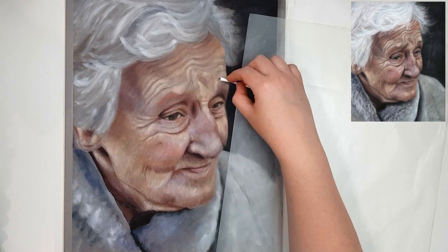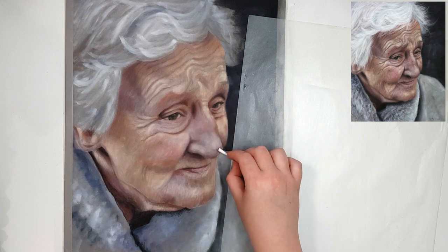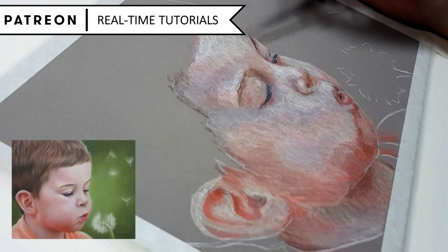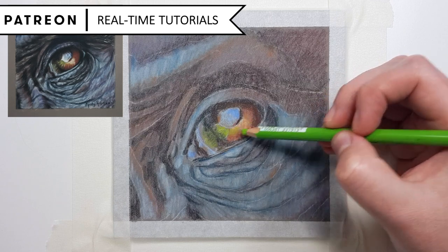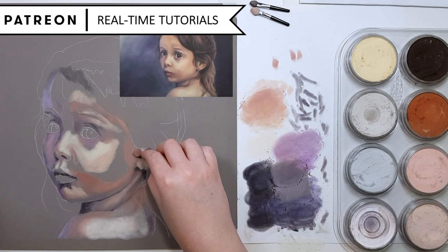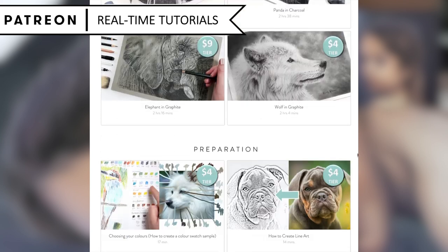If you want to follow along with a full-length real-time version of this tutorial where I talk you through every step of the process, I have that available on my Patreon channel where you can join over 250 students already improving their skills. From as little as $4 per month you'll have access to every tutorial previously uploaded on your chosen tier level in a variety of mediums like pastel, coloured pencil, charcoal, watercolour and more, covering subjects like wildlife, birds, landscapes, still life, flowers and portraits. I'll also leave the link to the full Patreon tutorial library in the description.